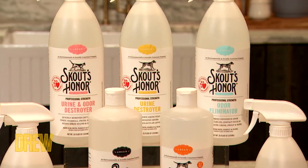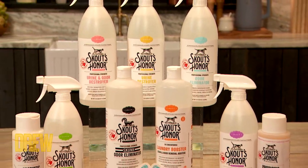Danny wanted to help everyone get started on their cleaning journey. So he is kindly giving everyone in our audience a $100 Scout's Honor gift card.